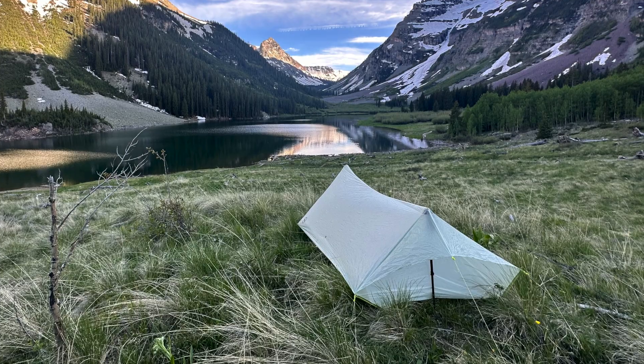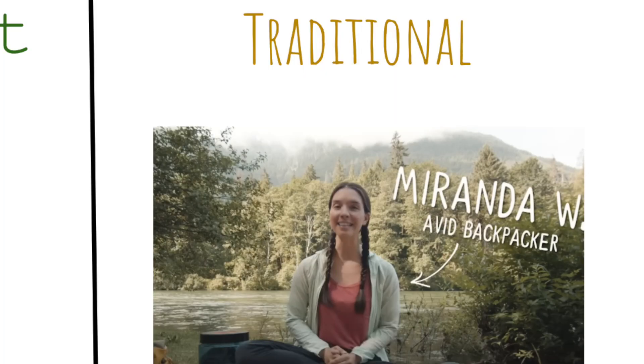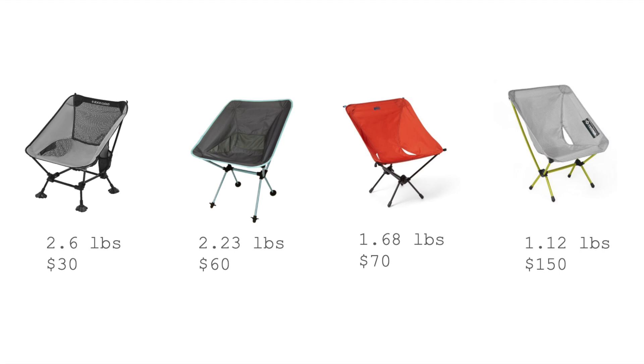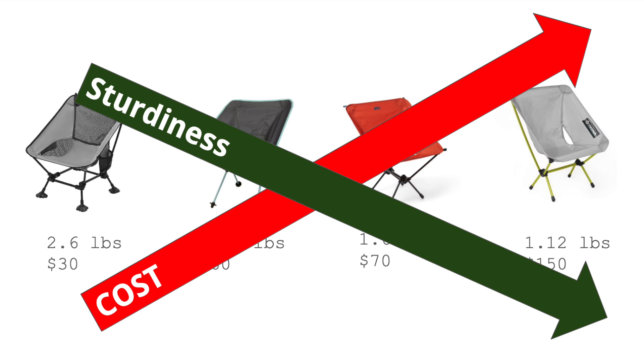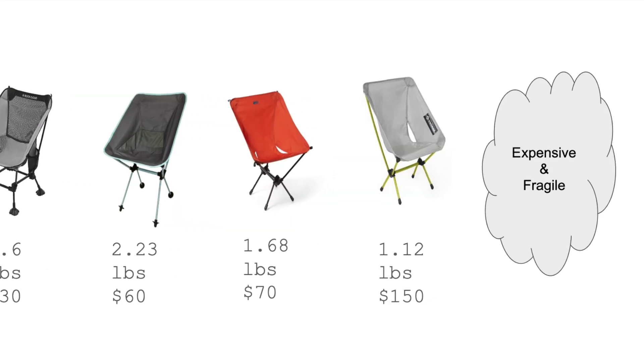Here's my tent — it weighs one pound. But I've always been jealous of one thing that the happy people have: camp chairs. So I've decided to make my own, and here's why it's the perfect project for me. As you spend more money, you get a more rickety chair, and I can totally build something that's janky and over budget.